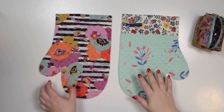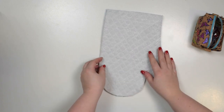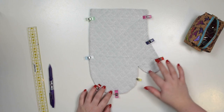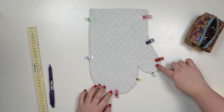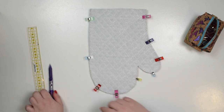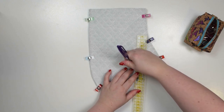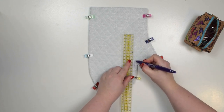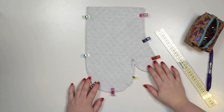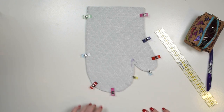Now you're going to take your external pieces and place them right sides together. Line them up along all edges and then clip it around all sides except the top straight edge. If you are new to sewing curves it might be easier if you draw a line about one centimeter from the edge — this will be your stitching line so you can use it as a guide. Now you're going to take this to the machine and sew the seam all around apart from the top edge using one centimeter seam allowance.